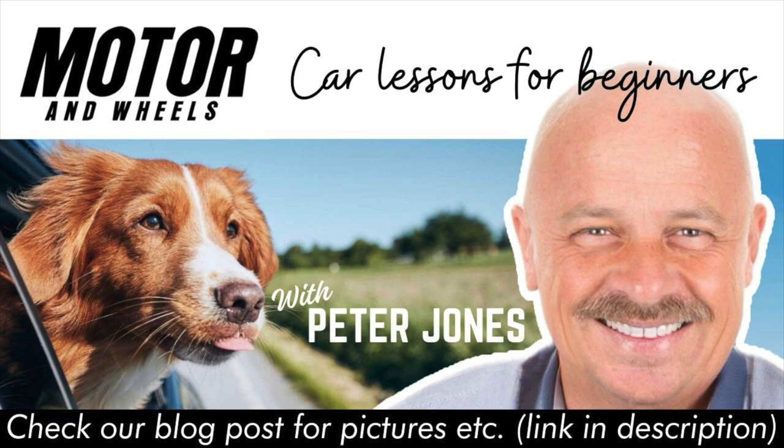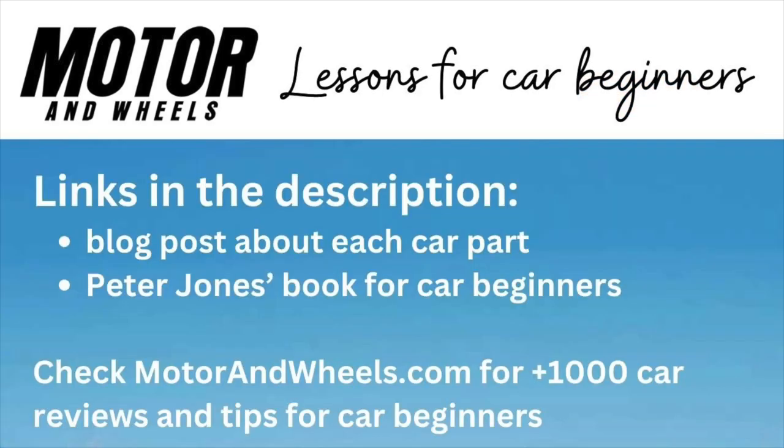Remember, working on your car's brakes can be risky if not done with caution. So if you're in doubt, consult a professional. If you want to learn more about car brakes, there's a link in the show notes to an article where I dive a bit deeper, and there are also pictures to help you understand it all better. There's also a link to an overview of all the car's main parts. Until next time, take care and drive safely.